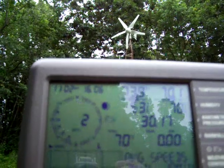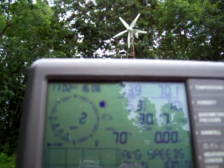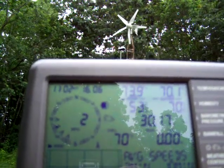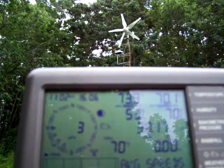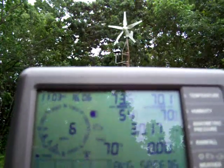Hey guys, I'm just trying to get a little video of my start-up speed of my new Windmax HY400. You can actually see it just started spinning — that's a 3 mile an hour wind. It started spinning in a 3 mile an hour wind.